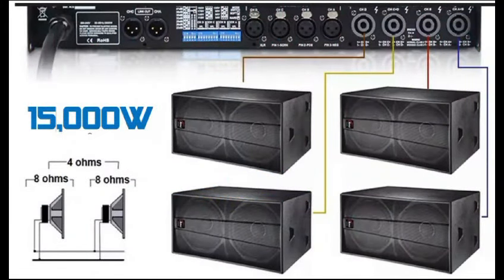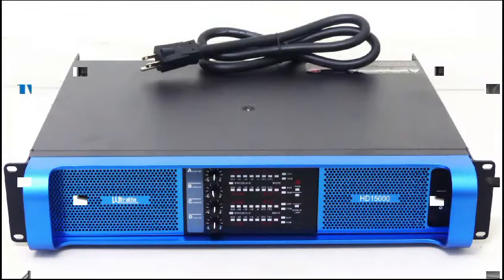El HD15000 golpea con mucha facilidad ocho bajos de 21 pulgadas sin siquiera forzarse para hacerlo. Así de fuertes son los amplificadores HD15000 de la marca Ultratone de Audio Profesional.